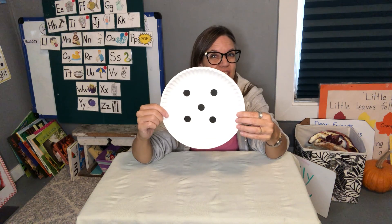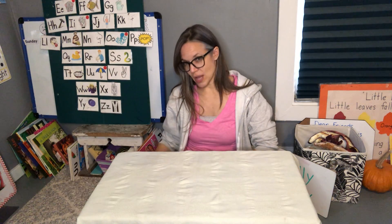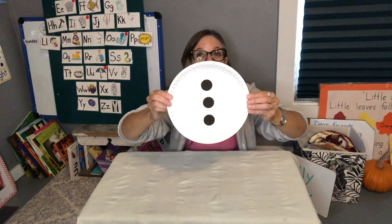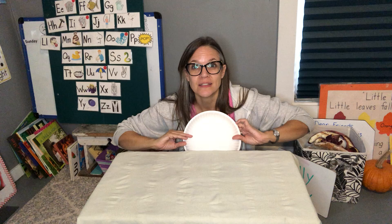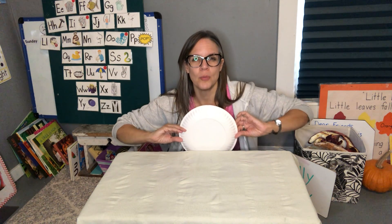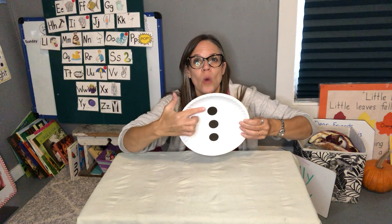Now let me try the trickier way. Ready? Holy golly! How many were on there? Did you see it? It was kind of fast. Let's pull it up and count to see if you are right — one, two, three.